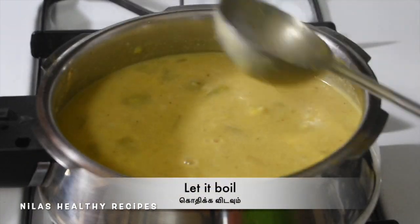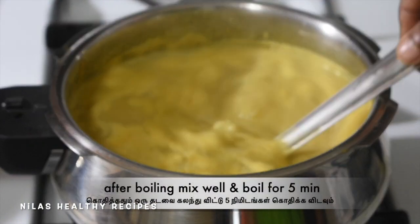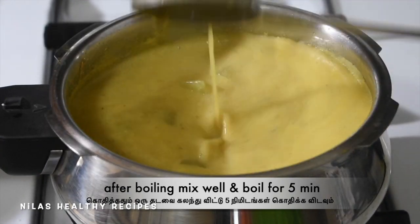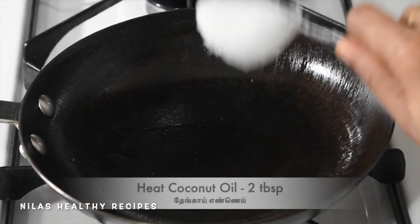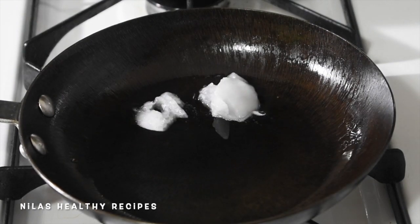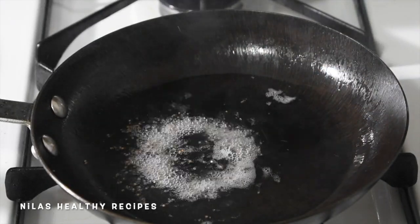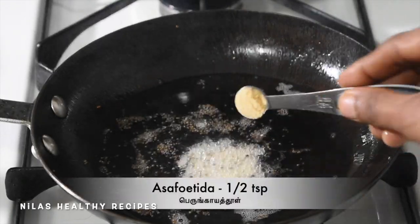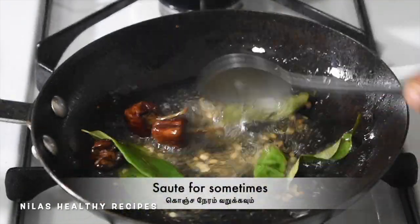Now let's mix it up and clean it up. Add 2 tbsp to the pan. Add 1 tsp of the cut, then 3 tsp of the cut.